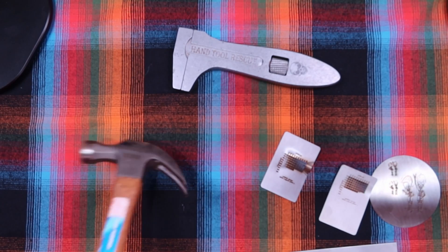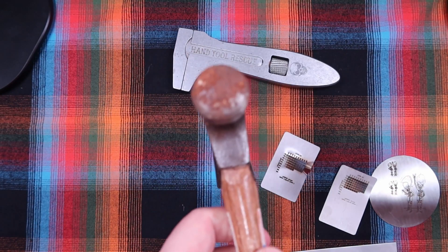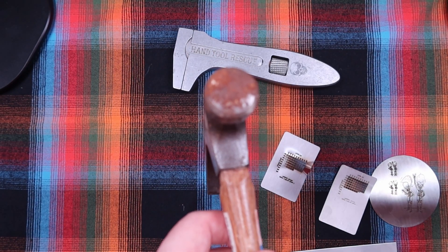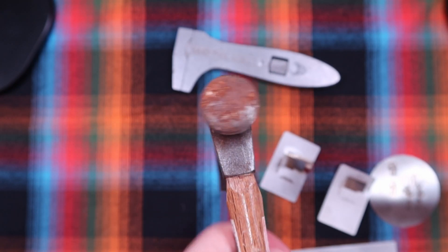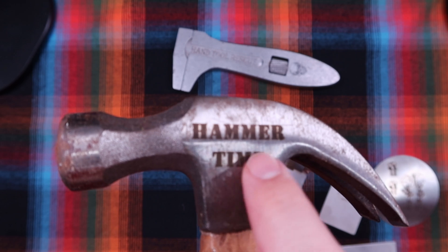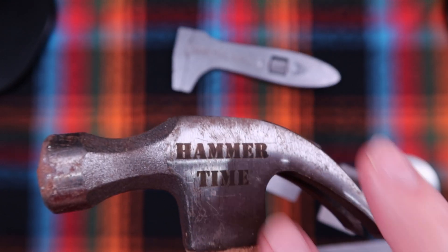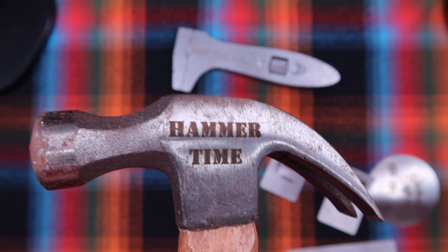For one more thing, I was trying to think of what to do, so I got a hammer out. I was going to try to remove that rust but I couldn't figure a good way to mount the claw to hold it steady, so I put 'Hammer Time' on there. And again, so much deeper than the infrared laser — like, I bet I could strike a match on that, that's how far in there it is.